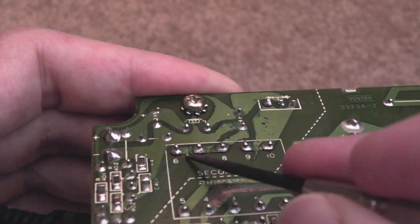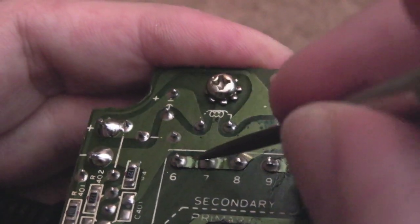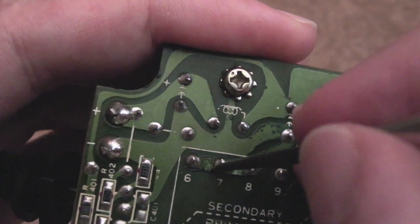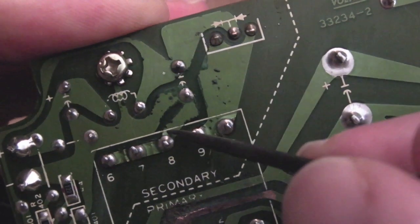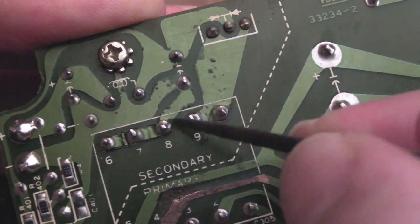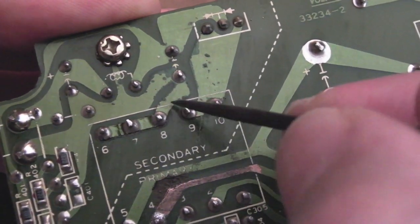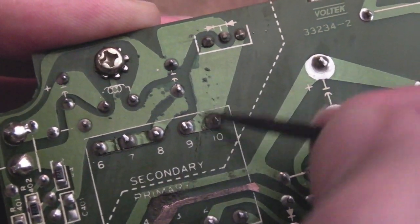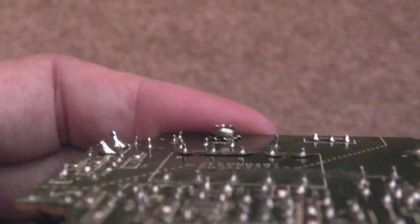You can see corrosion has got under those three connections there and under those two as well. There's a little ripple — the trace is lifted and rippled. So what I need to do is join those three with a piece of wire. And again it's lifted here, so I'll scratch off the mask and join all this up — I might just do that with one continuous piece of solder: scratch these off and put solder over those three points, and do a similar thing here.